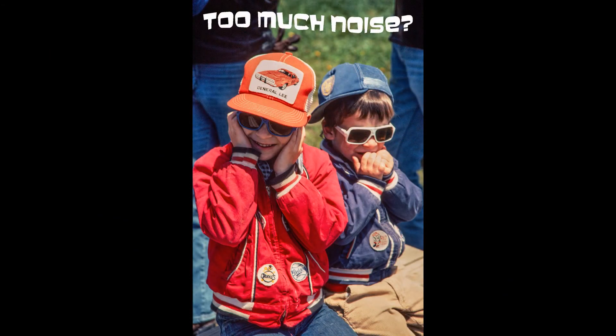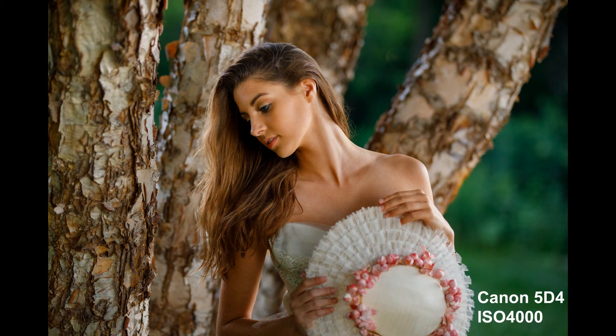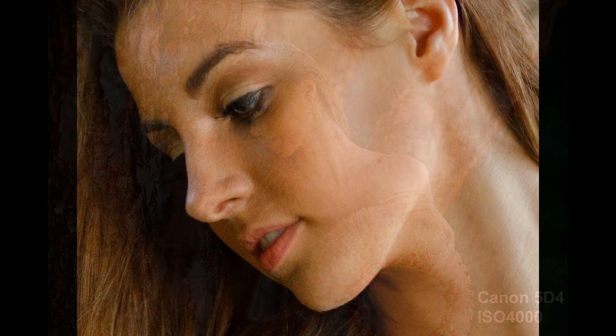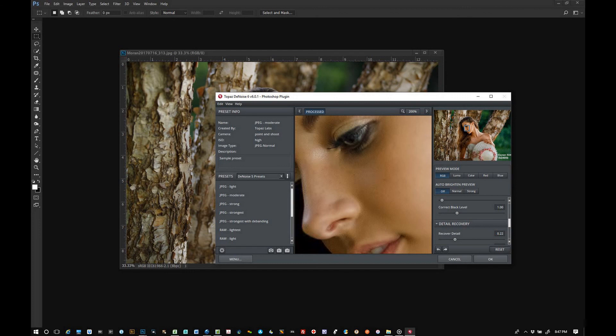Camera sensors today are capable of some pretty phenomenal results at very high ISOs. This is very acceptable for a wall portrait, but keep in mind that a very high ISO image is not only noisy, but the noise reduces detail sharpness. Digital noise can be reduced to a reasonable degree in noise reduction software, but it can't invent sharp details when they were soft to start with.